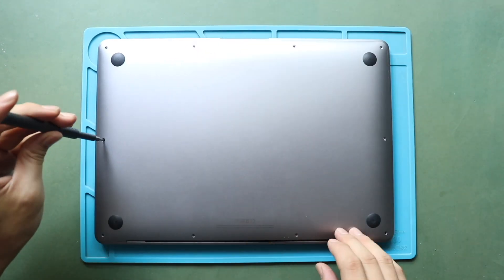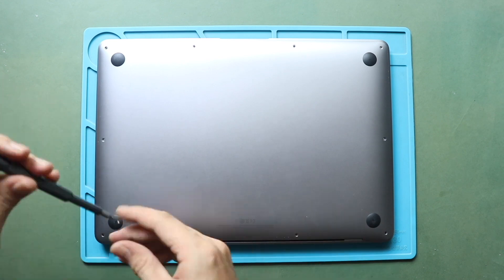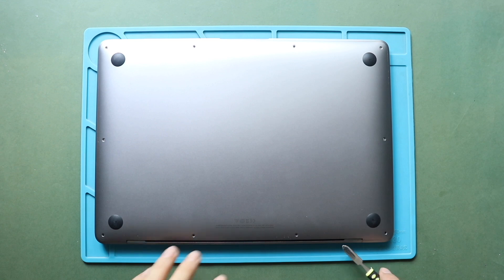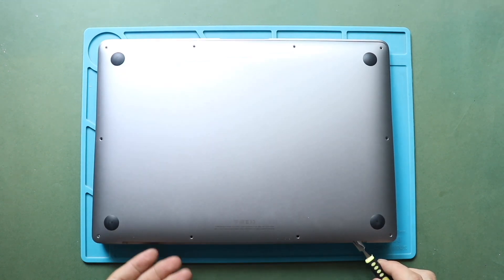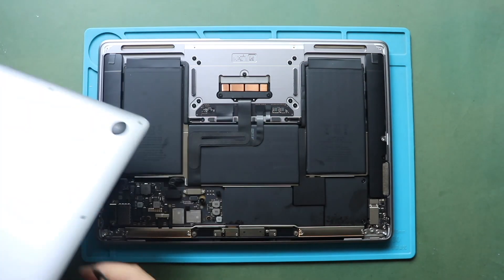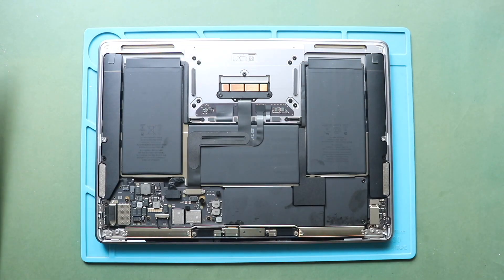Next, gently lift the bottom case cover using a pry tool. Start using the tool from the hinges area, and gently work around the edges to separate the clips. This process will take time and needs patience. Then pull out the bottom cover.